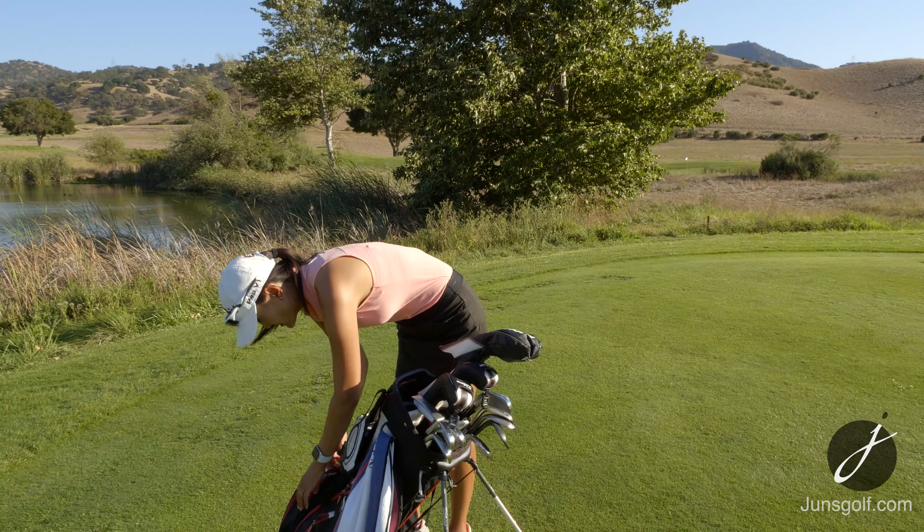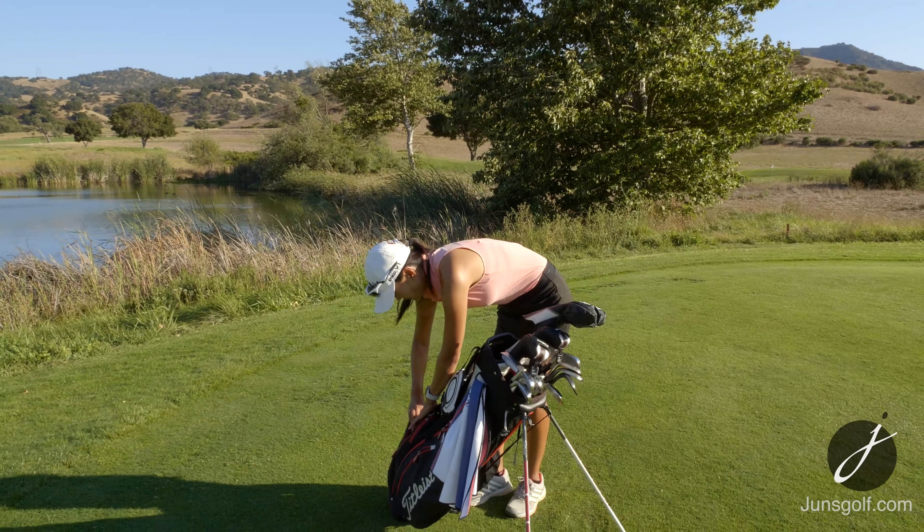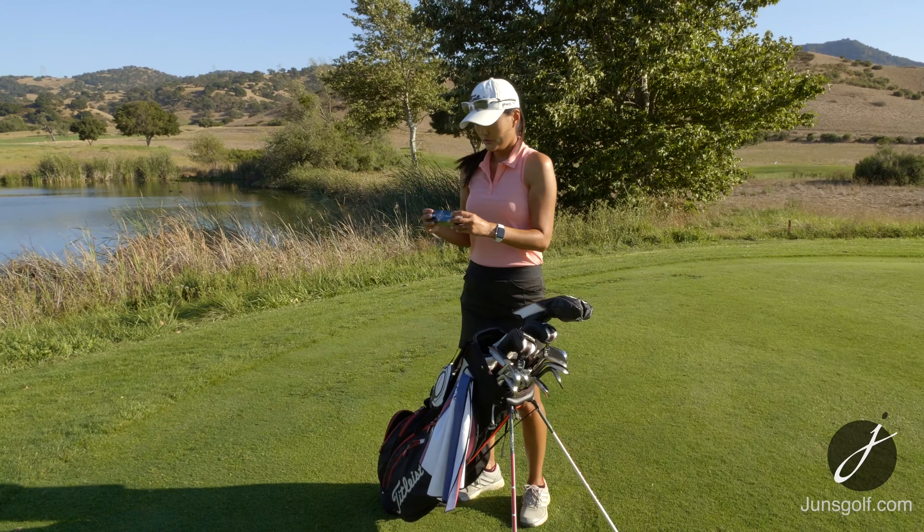I use the Titleist Pro V1 golf balls. I really like the consistency and I've used these golf balls for a very long time.